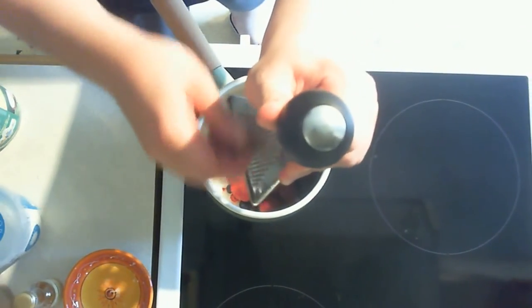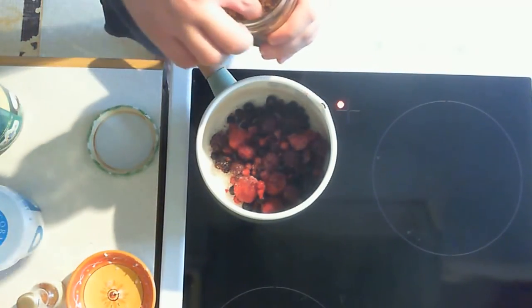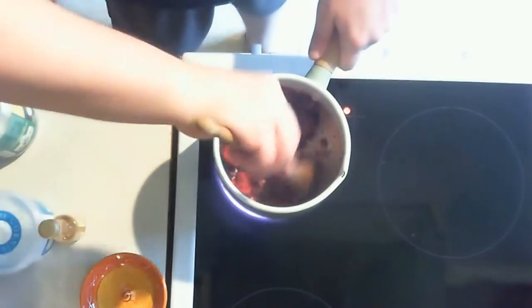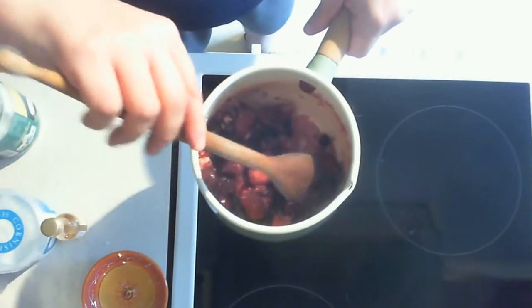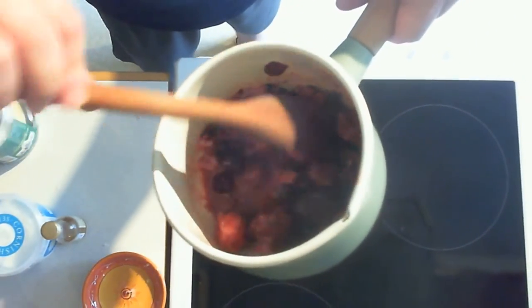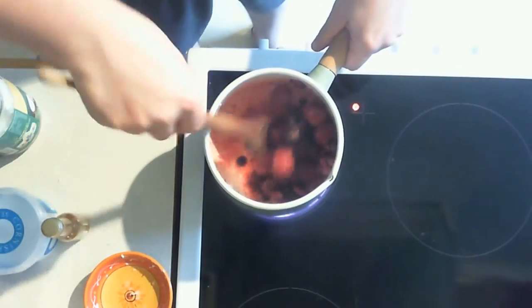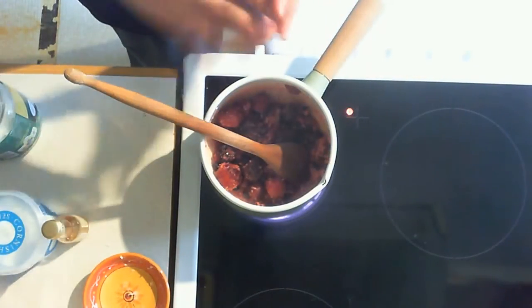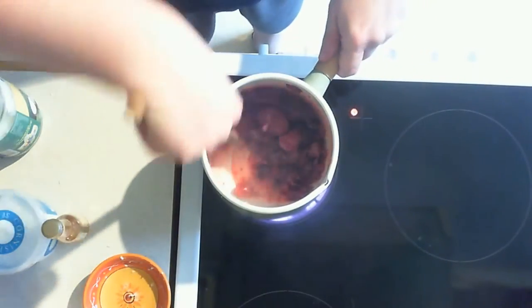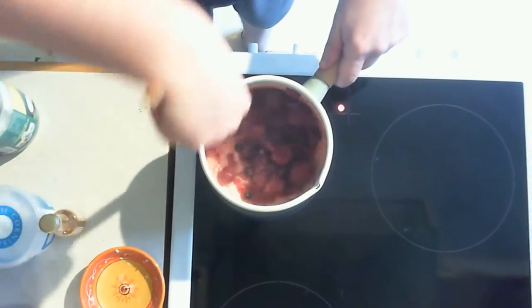Then a drizzle of nutmeg, cinnamon, vanilla extract — just a tiny bit — and you can start mixing it all up. You'll probably see the fruit will release a juice, and you stir it until the fruit dissolves a bit. It shouldn't take more than three to four minutes.